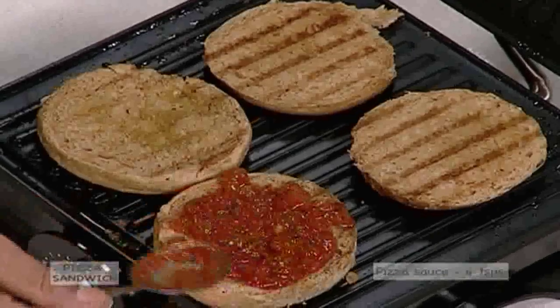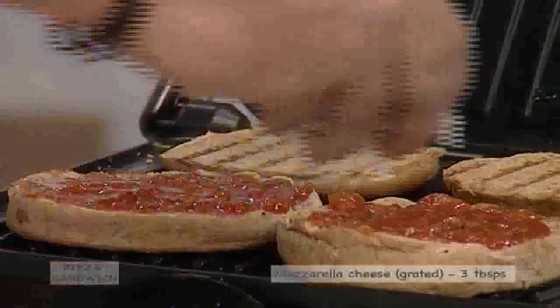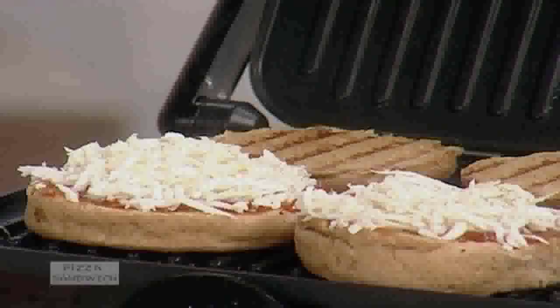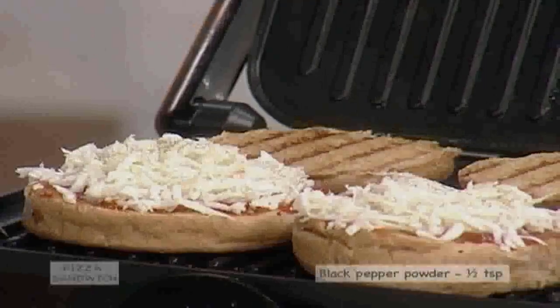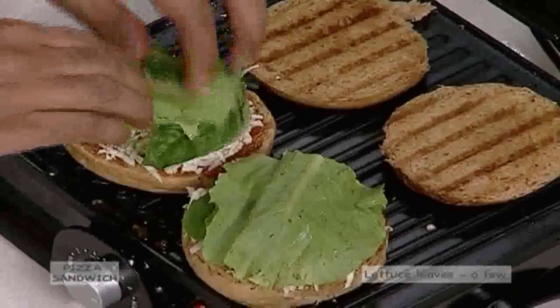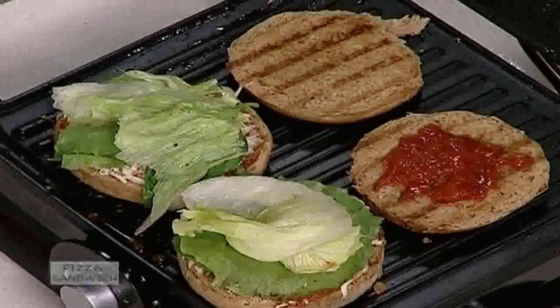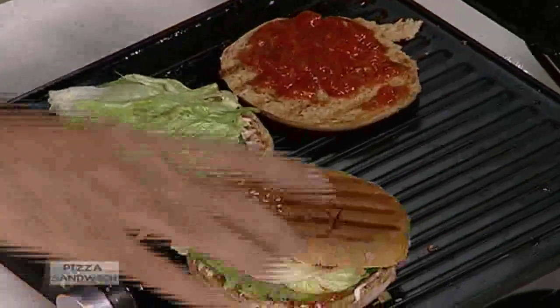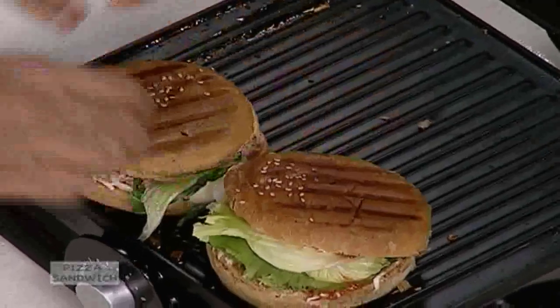Spread two teaspoons of pizza sauce over two of the halves. Sprinkle one and a half tablespoons of mozzarella cheese over each half. Sprinkle one fourth teaspoon black pepper powder and place some basil leaves and lettuce leaves on top of each half. Spread two teaspoons of pizza sauce over the remaining two halves and cover the earlier halves with them. Grill this again and serve hot.